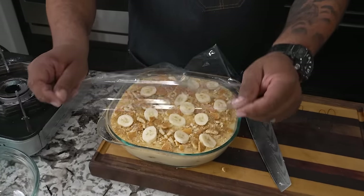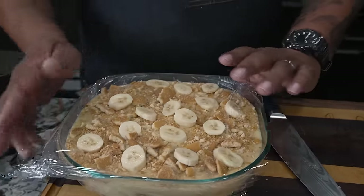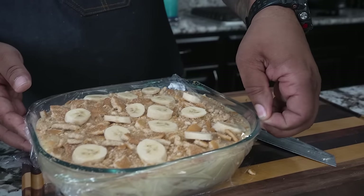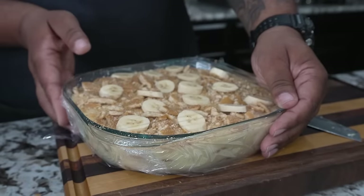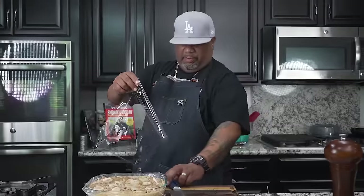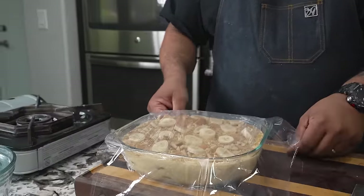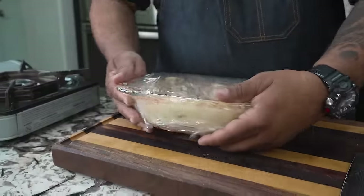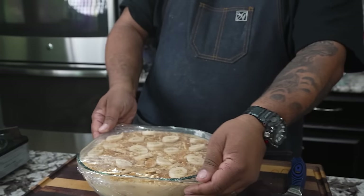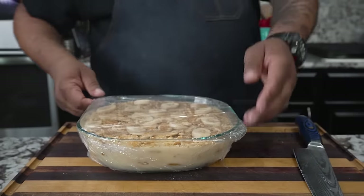The last thing we wanna do is go ahead and give this a cover with some saran wrap. Now listen, I'm going in the refrigerator for about six hours. You want everything to set and be firm, so when your guests or your family cut it, it don't be soupy. Put this over the top, get a good seal. Remember — refrigerator, six hours — then I'm gonna show you what it looks like, we're gonna cut it, put it on a plate, take some pictures, and we finna eat this, folks.